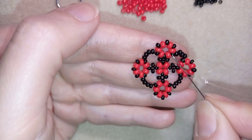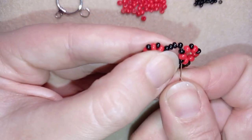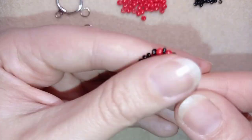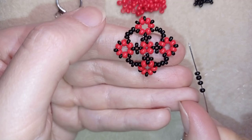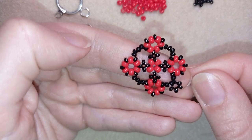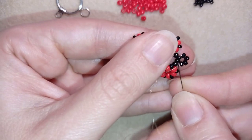Now I could go one more time around the edges to make my element look better and not move around — that's not an obligatory step but you could do it if you want. Now I'm going to add a loop where later I will attach my toggle clasp. I'm taking four black beads and going back in circle through these two beads. I have a loop of beads here and I'm going to reinforce it — this is where my jump ring will be and where a part of my toggle clasp will be.